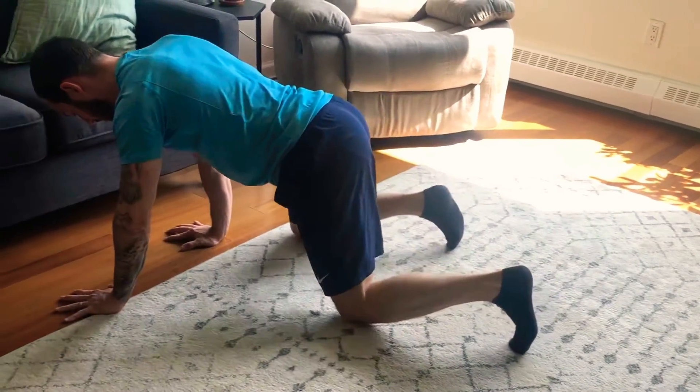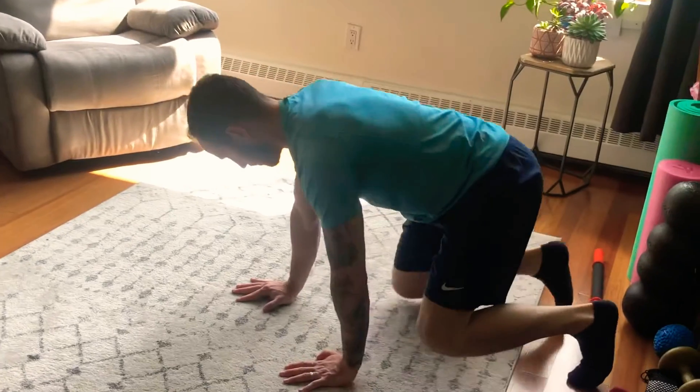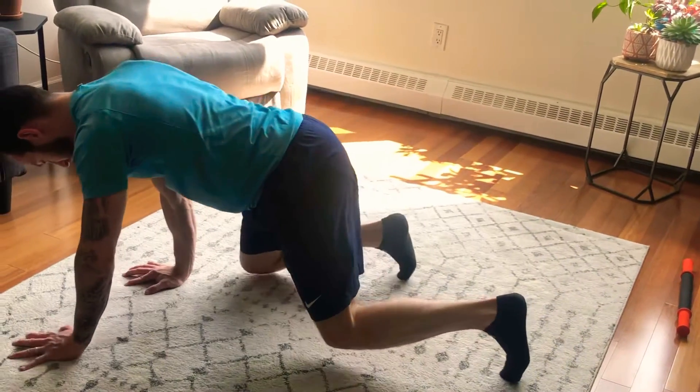The key thing with Bear Crawls is you don't want your hips to move side to side. Fight your hips from moving side to side and coordinate the steps.